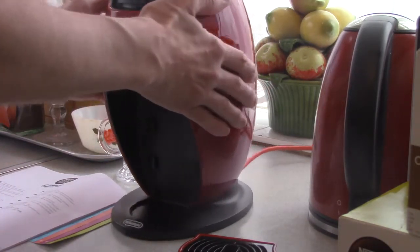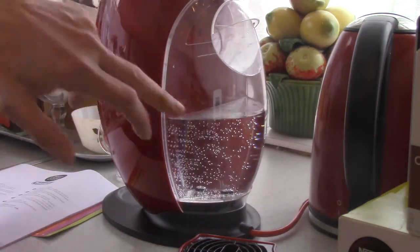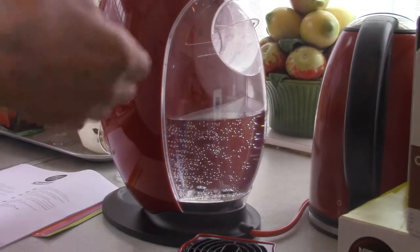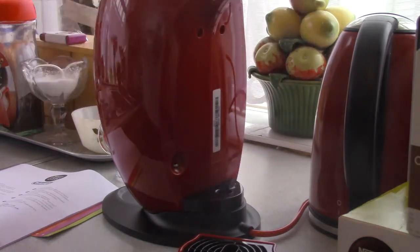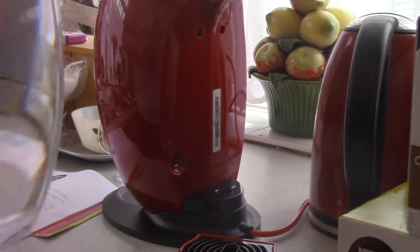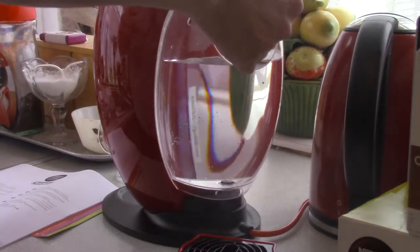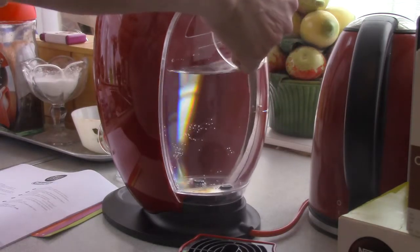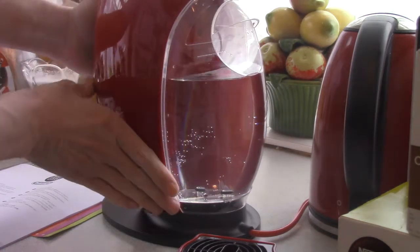On the back is the water tank where you put your fresh water in. It just clips off like so. You put some fresh water in, and it clips back on.